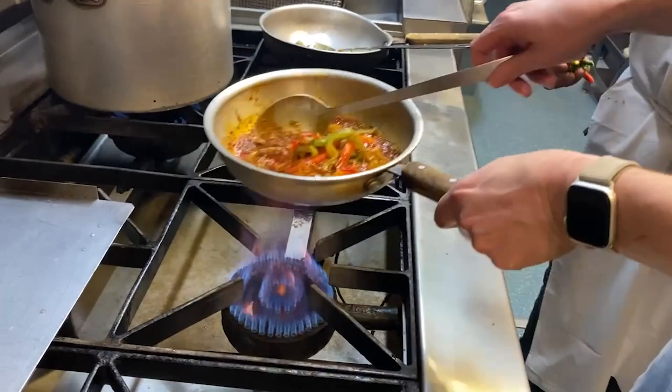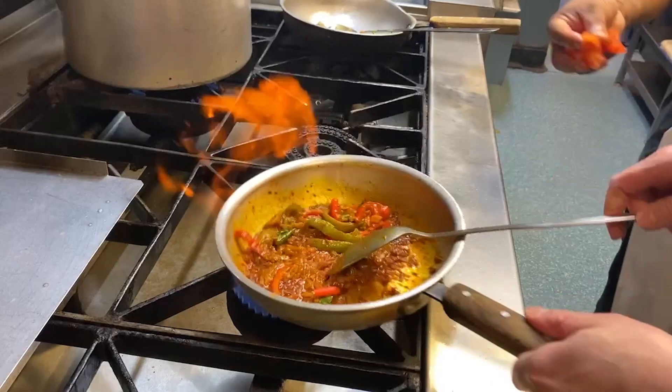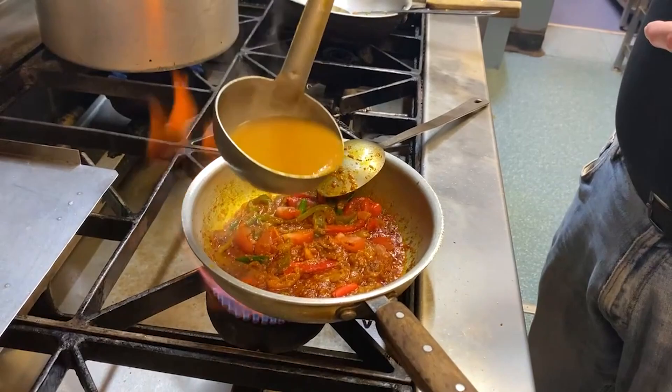We've got a nice full flame now. Some chillies — it wouldn't be a jalfrezi without chillies — cut in generous chunks. And some tomatoes. After that we're going to add some base gravy.